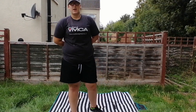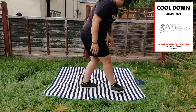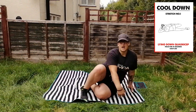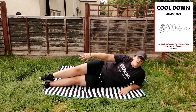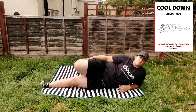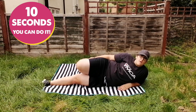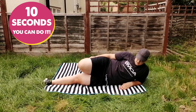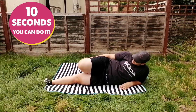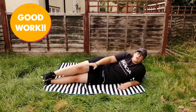The very first stretch that we have is lying down quadriceps. Lie down on your side, legs out, and just grab your ankle and bring it to your bum. Hold for ten seconds. 1, 2, 3, 4, 5, 6, 7, 8, 9, 10. Again, you'd repeat that on your other leg.